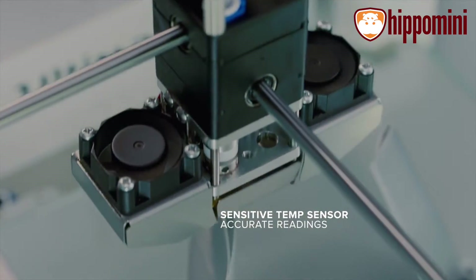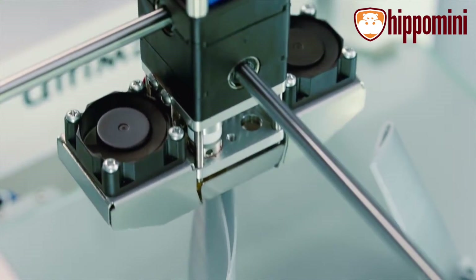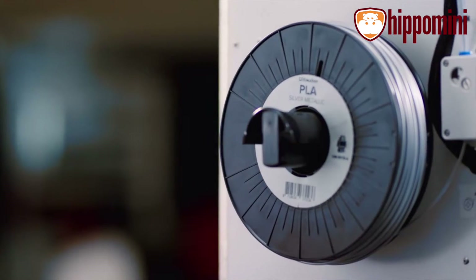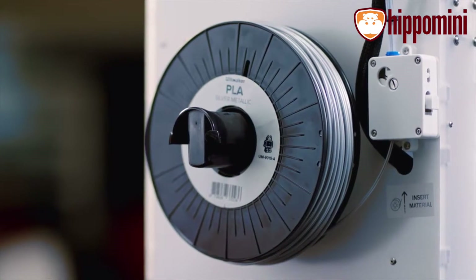Its new sensitive temperature sensor provides accurate readings, so you can tweak the settings with precision for optimized print quality. The Ultimaker 2 Plus uses an open filament system, so you can use any kind of filament you want. When you combine the numerous materials that are available with different nozzles, the possibilities are endless.